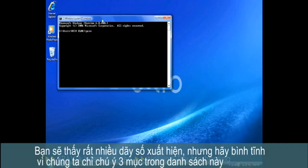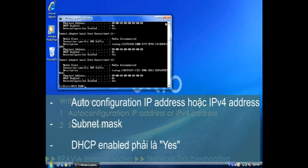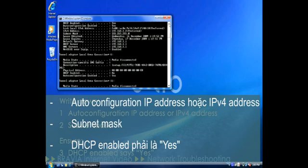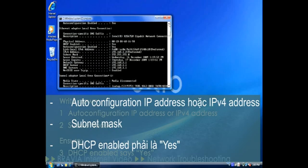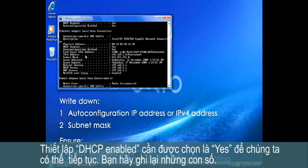You'll be presented with a lot of numbers, but stay calm — we're only looking for three entries in this list: Auto Configuration IP Address, Subnet Mask, and DHCP Enabled. This last setting needs to say Yes for us to be able to continue. Write these numbers down.